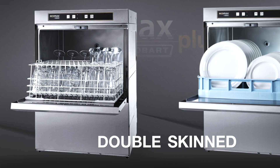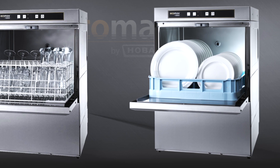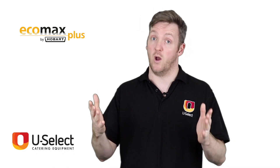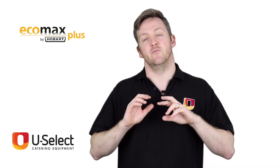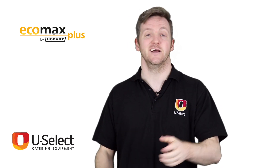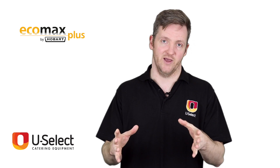All of the machines are double-skinned, meaning they have two layers of metal around the door and around the whole body, and that does two things. One, it makes it quieter, and two, it makes it more efficient because it loses less heat, which means the element inside has to work less hard to keep the water hot because it's retaining that heat inside.